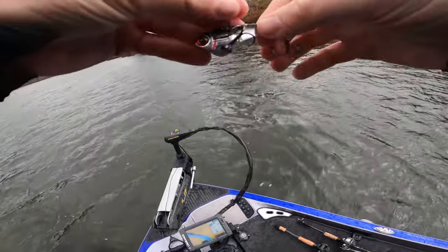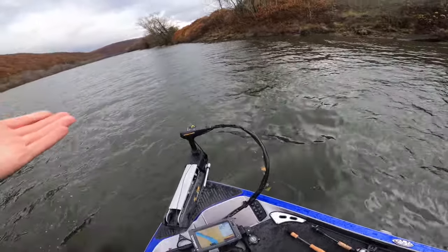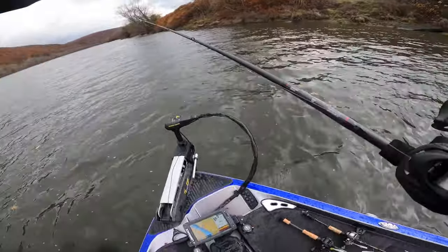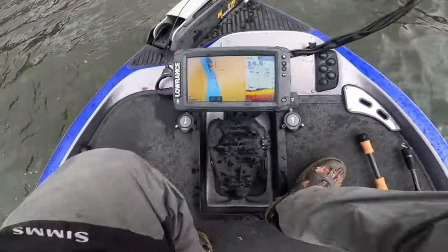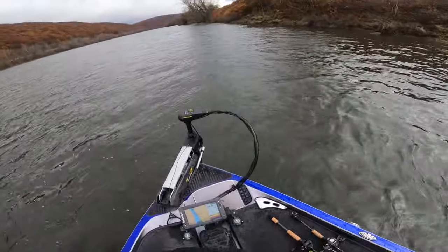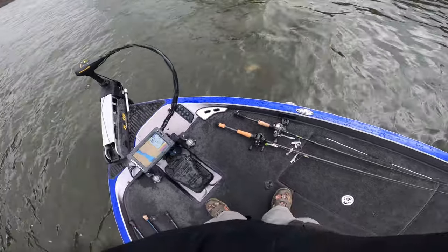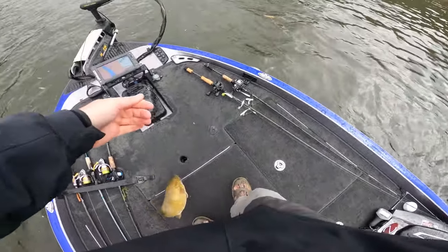If your hook gets tangled, reel it in, pop it off, and get back to fishing. I can see fish on my graph about 20 feet in front of me, so I'll pitch it out and let it pendulum back. I can see fish right on the bottom on the graph — let it pendulum back in front of me and we already got one. He picked it up right off the bottom. That's how effective vertically jigging can be — just drop it right on their head and jig it up and down.